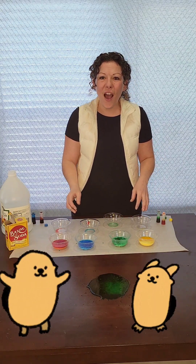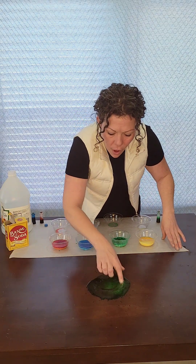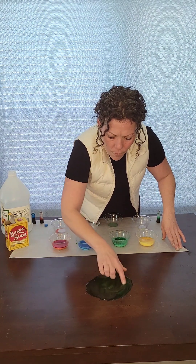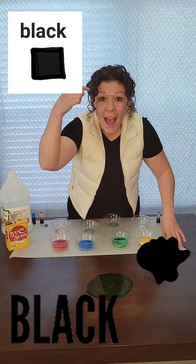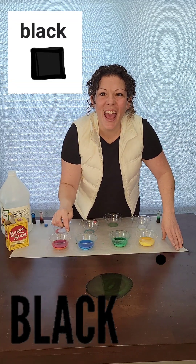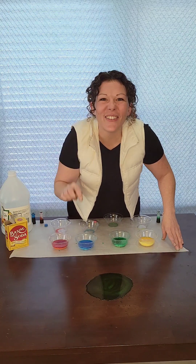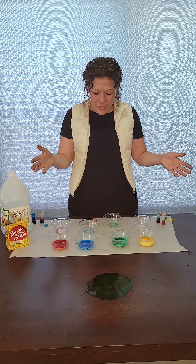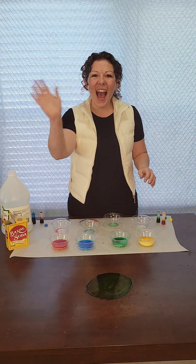That was so much fun. I wonder what happens when we mix them all together. Look at that — it almost looks like it made black. Can you say black? Black, great job. Wow, that was so much fun everybody. Thanks for playing, I'll see you next time.